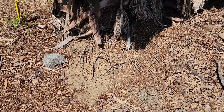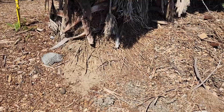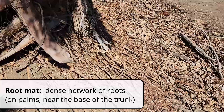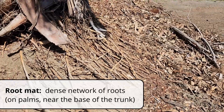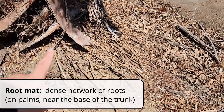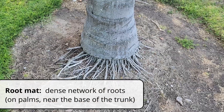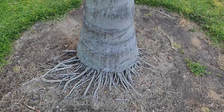Another root-related term is root mat. It's defined as a dense network of roots, and for palms it's specifically close to the trunk. So it may be useful for a test, but not something commonly used in practice.